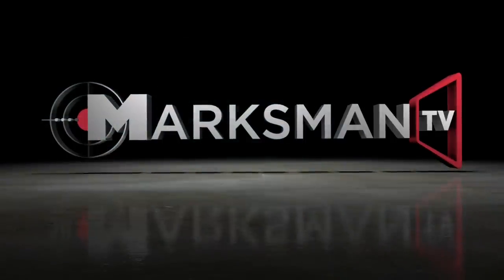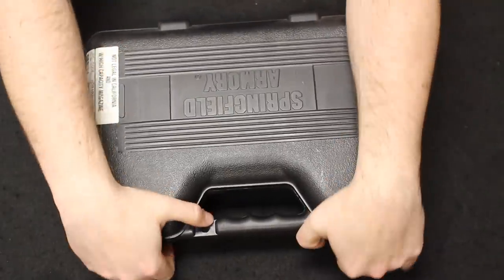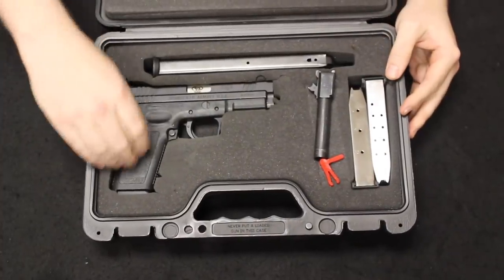With all that out of the way, let's go ahead and jump into it. The format of this video is we start with most common and move through least common as the video progresses. First off, I have a Springfield first generation XD.